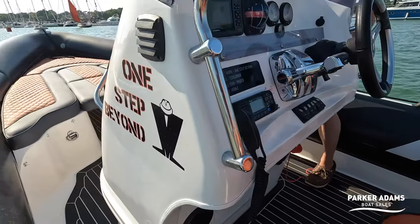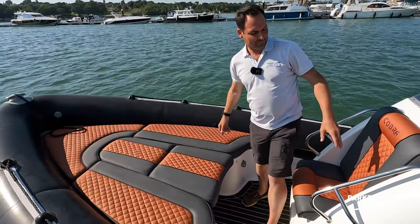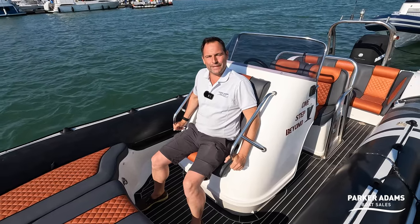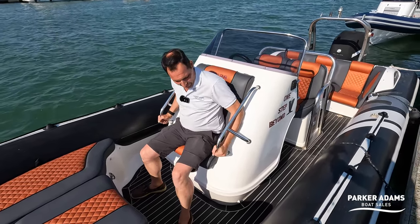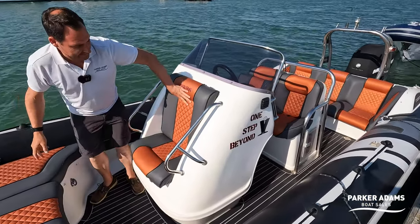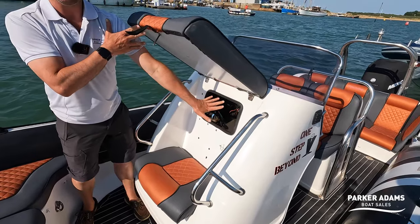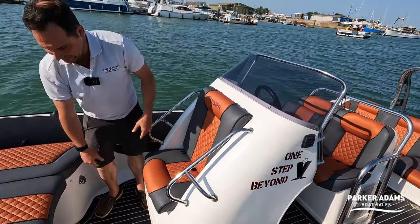Let's move around to the front. I've always liked the Cobra's named suicide seat — children can really anchor themselves in here. I wouldn't recommend it at really high speeds but going out of the harbour it's a great place for children to sit and lock themselves in. You can get access to the back of the electronics by lifting up the hatch there — all your electronics are stored just inside there.